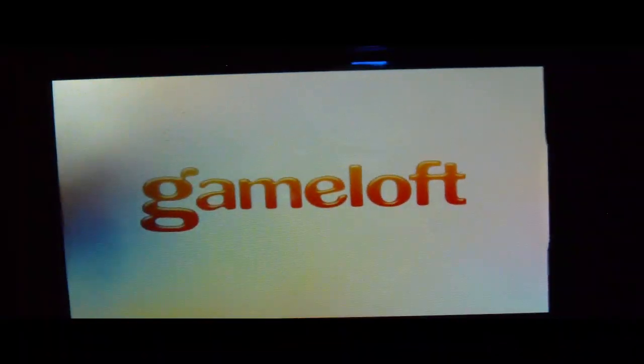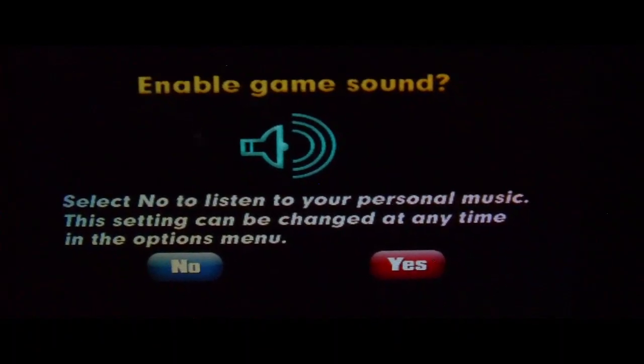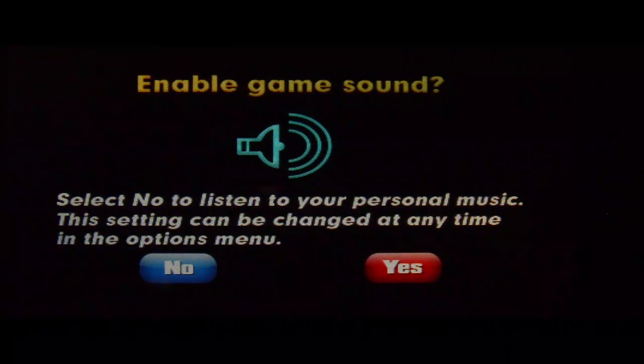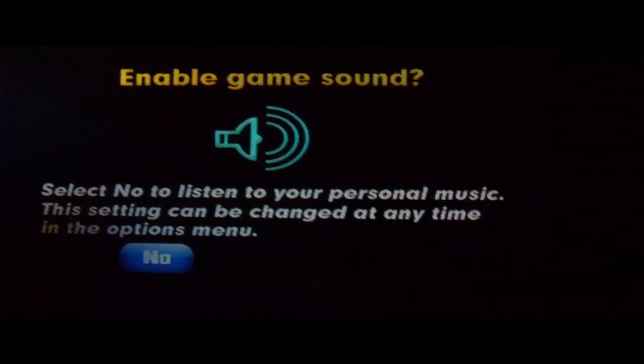And it's by Gameloft. I don't know why my camera is not focusing. So it says enable game sound — lets you know to listen to your personal music. This sound can be changed at any time in the option menu. So we're going to do yes.